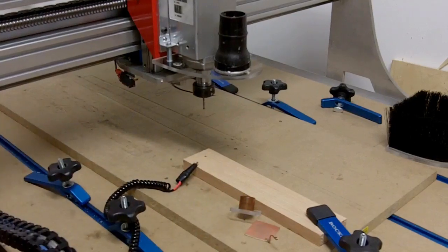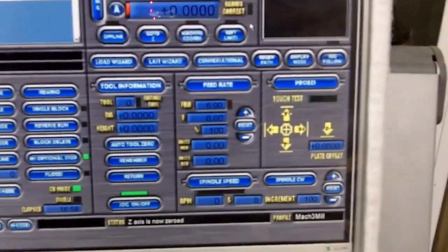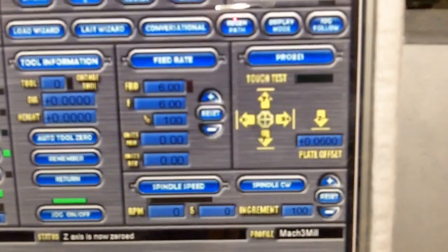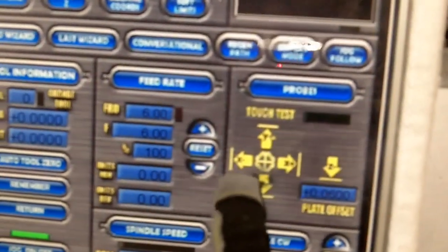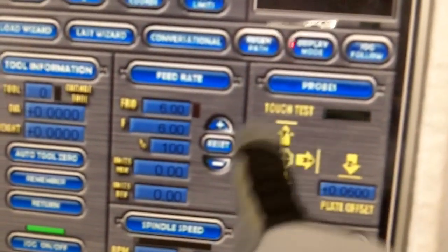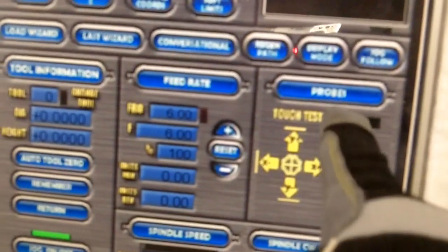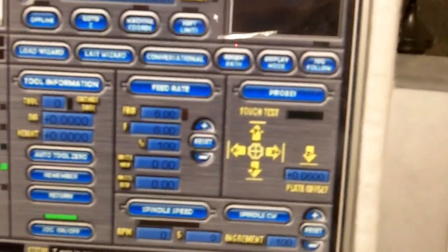Let me move the camera to show you the Mach 3 screens. Right here there is a plugin for Mach 3 called 'Probes.' One allows you to find the center of a particular location, and another allows you to find the Z height. I've placed the 0.06 thickness of the plate in here. The process is: you hit 'Center' and the tool moves left, right, up, and down — it hits the sides of the copper pipe and then precisely places itself in the center. For the Z, the tool lowers until it touches the plate, then backs off to give you precisely Z zero.